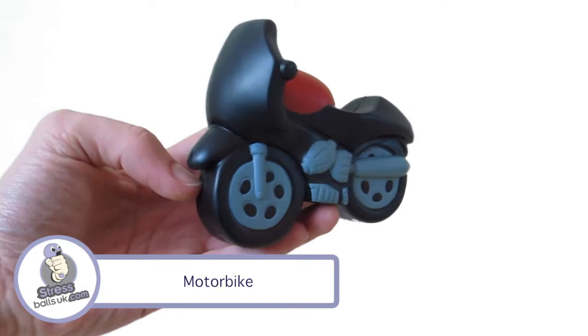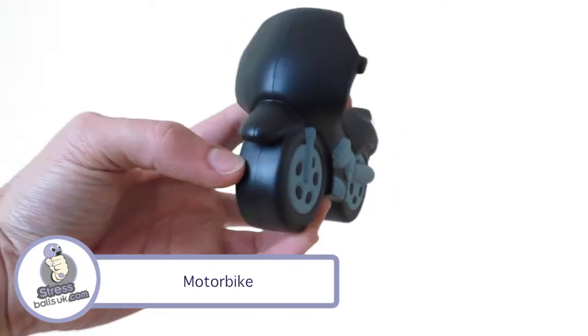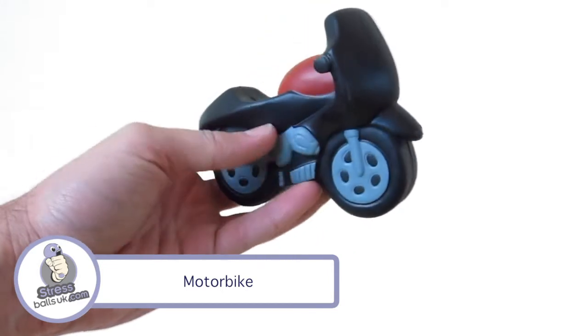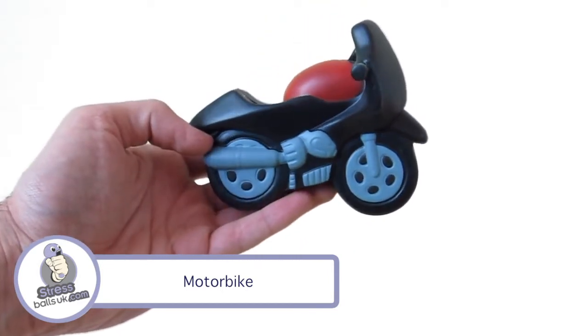This is the motorbike shaped stress ball from stressballsuk.com. This shape can be found in the transport category on our website and is usually available from stock, but please check for availability before placing your order.